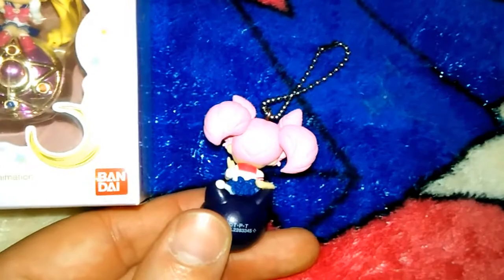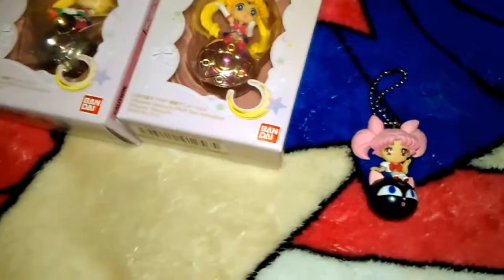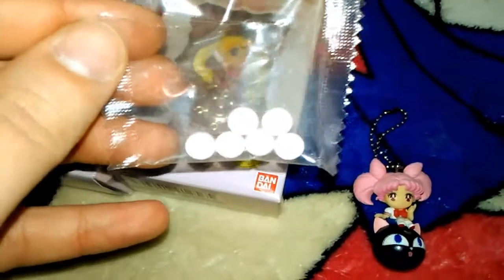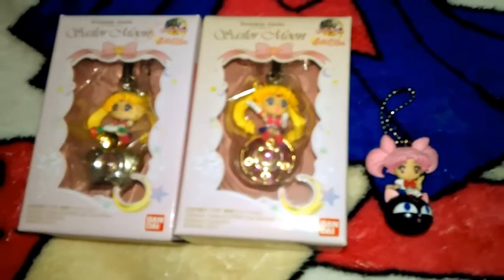Sometimes the boxes come with candy. These did not. Sometimes the candy are like these little pellet things, and sometimes they're like this really interesting piece of gum. It's like apple-flavored, I guess.